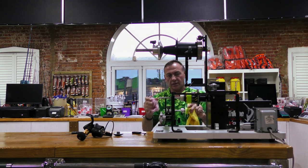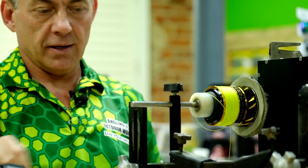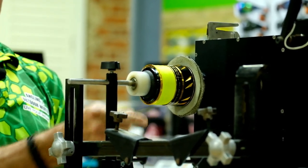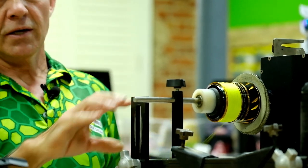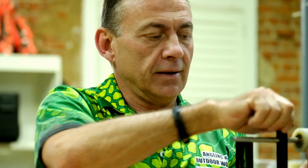The spool is filled to the level I wanted, so I cut off the backing braid and put it aside. This is now my backing which should be at the bottom of the spool. It's now a process of taking everything off again and swapping it around — so I'll do that quickly and then put it on the right way so that the top shot is actually at the top of the spool.